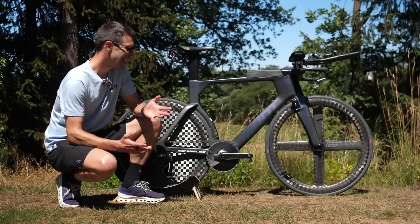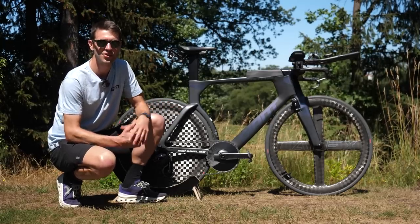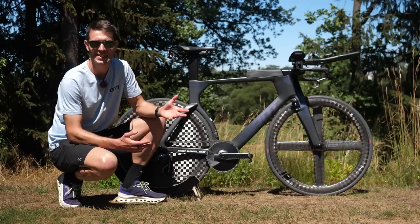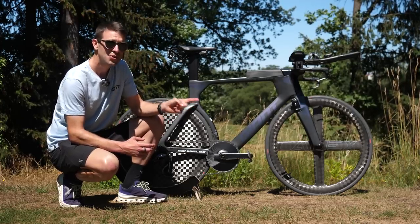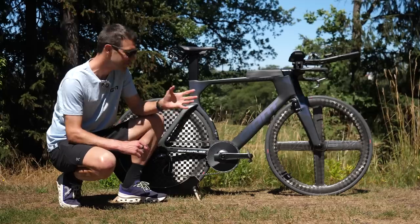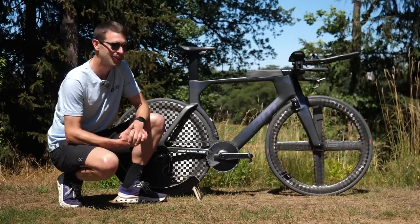The Giant Trinity has been an incredibly popular bike within triathlon and TTs over the years. It's taken numerous World Tour TT stages and actually took the win with Timo Brax here back in 2014. Hopefully Maurice can follow suit here at Challenge Roth.